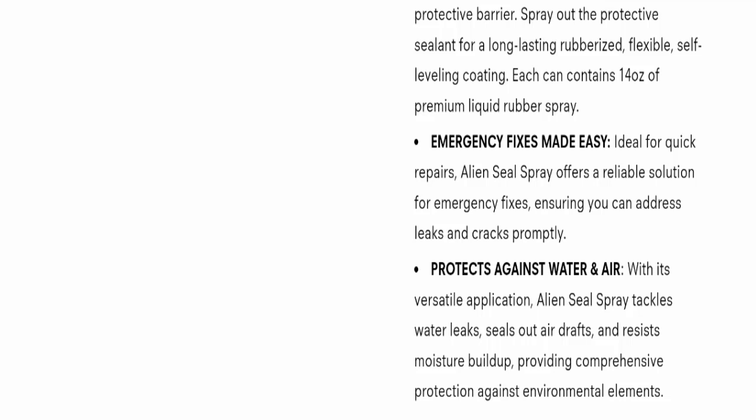That's all about Alien Seal Spray reviews. According to me, the product seems good and it may be helpful for you, but I have not found any genuine customer reviews about this product. So I request that you please make a right decision while exploring, because the money is yours.